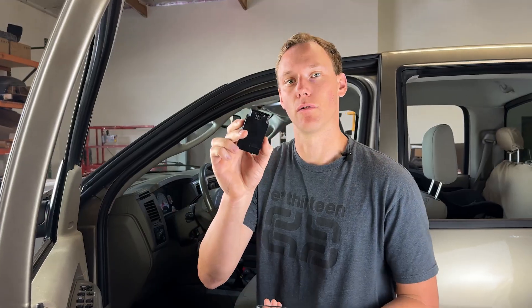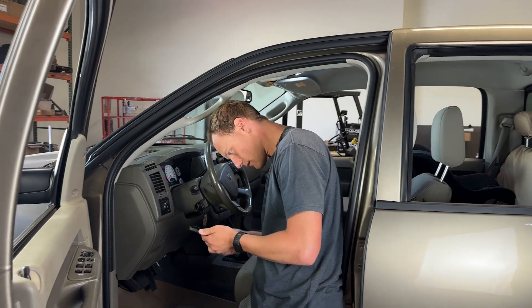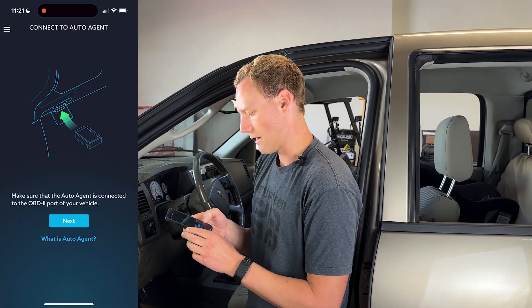Next, we're going to plug this into the OBD2 port on the truck. Once you have the Auto Agent plugged in, you're going to key the truck onto power. Once it's keyed onto power, you're going to go on your app and you are going to see that you are able to connect. So you can hit Next.